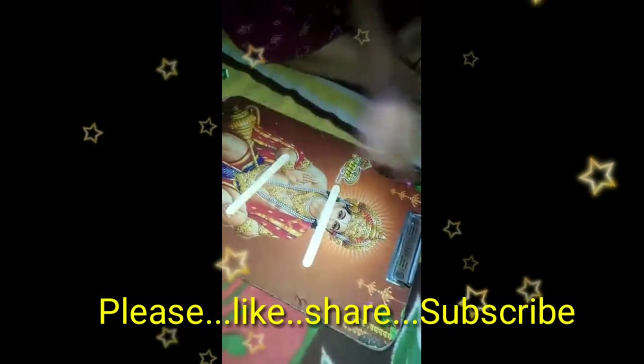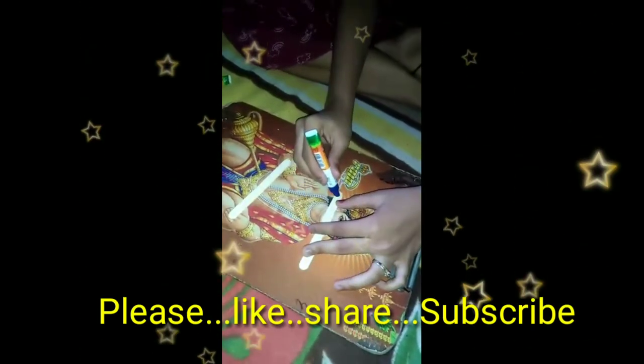Again take the sticks and apply the gum, then add another stick.